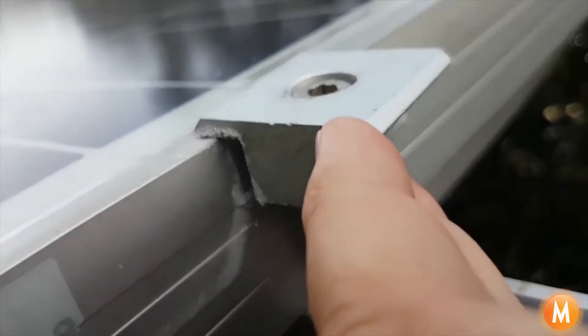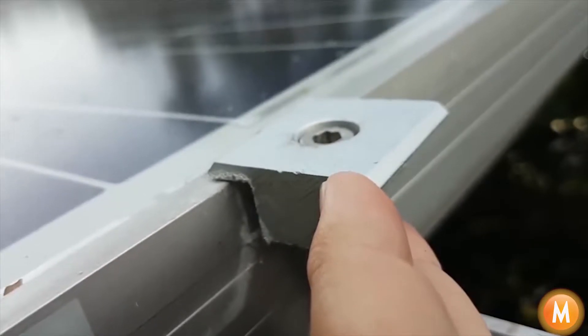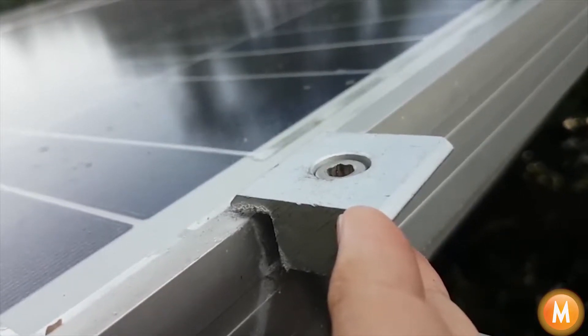Hi, this is Mark from mSolarPower with another quick solar update. I'm here at my solar installation in my garden. These panels were installed in 2014.